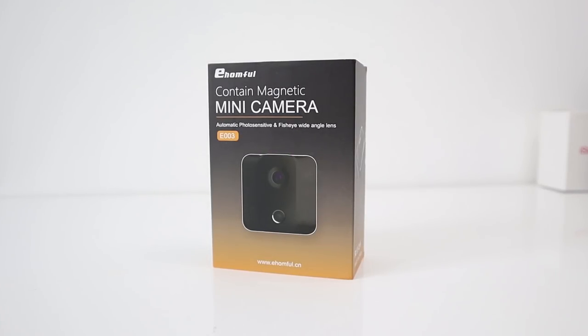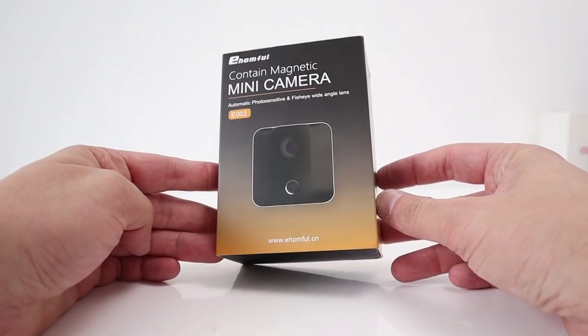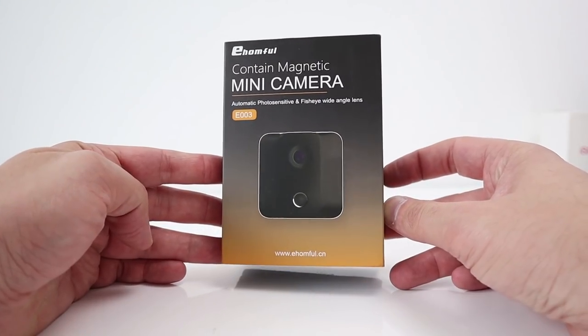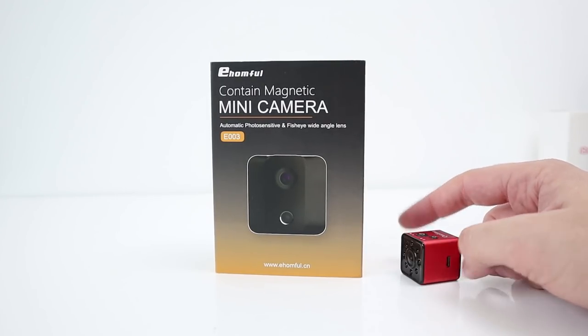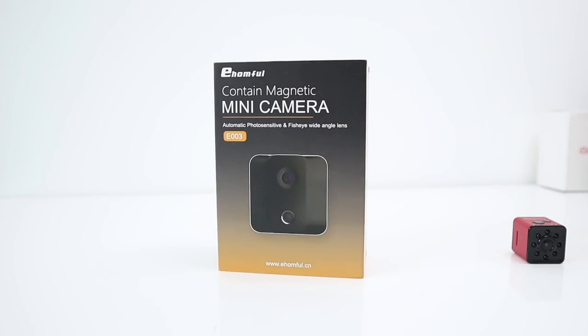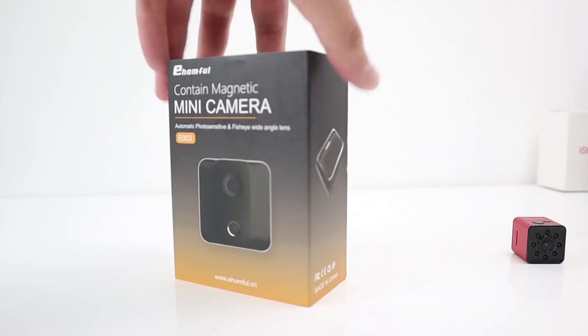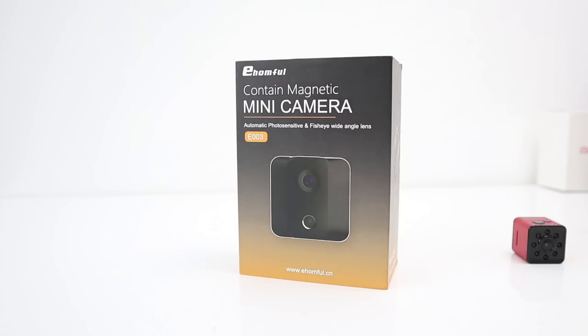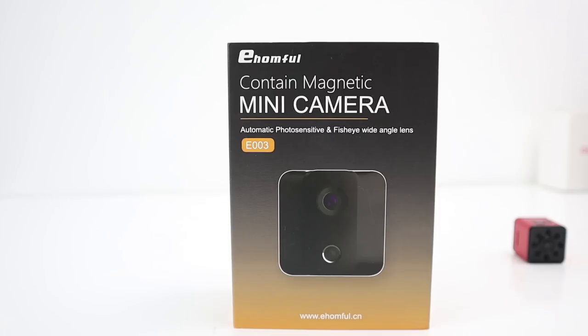Hi guys and welcome back to the channel. Today I have another mini camera. This company got in touch with me and wanted me to test this little camera. They've probably seen my other cameras — the SQ cameras, the SQ8 all the way to the SQ13 — and I believe this is very similar. The company is called eHomful, there's a website at the bottom, and I believe this camera is the E003.